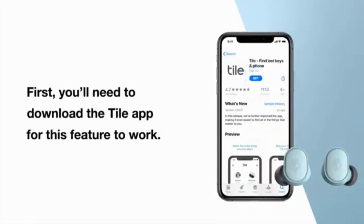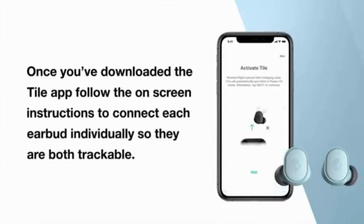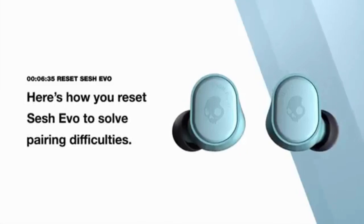First, you'll need to download the Tile app for this feature to work. Once you download the Tile app, follow the on-screen instructions to connect each earbud individually so they are both trackable.